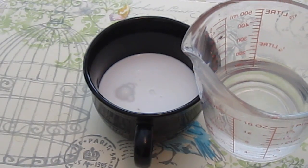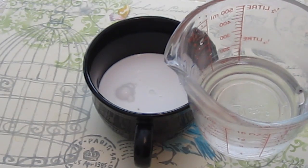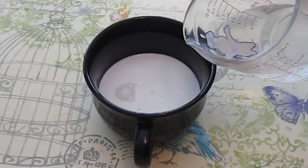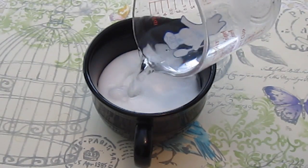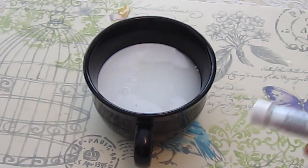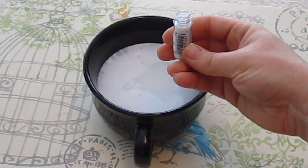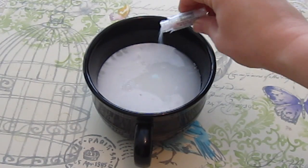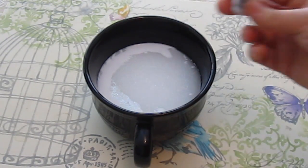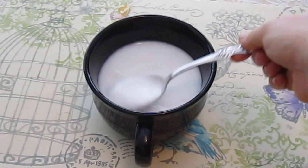The recipe says to add three-fourths of a cup of very warm water. We just turned on the hot water from the kitchen sink and filled it up to three-fourths of a cup, and we add that to the glue. Then it says to add the glitter — you can add as much or as little as you like. So we're just going to sprinkle that pixie glitter in, and now we're going to stir it up very well.